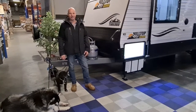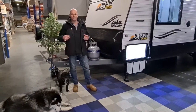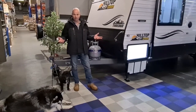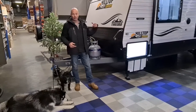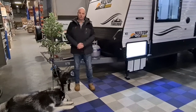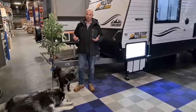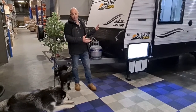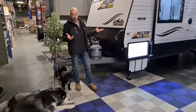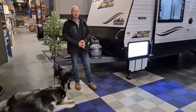Hi, I'm Ben from Sundowner RV. Today we're going to have a look at our Hilltop 22 foot 6 Threadbow. We're going to do the full handover, so we'll work our way all the way around the outside and then go inside and have a look at how everything works and what's included. This is our standard stock version of the Threadbow — it can be ordered with different suspensions and various different options.